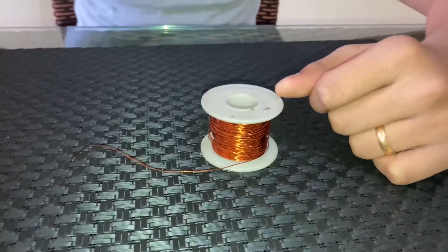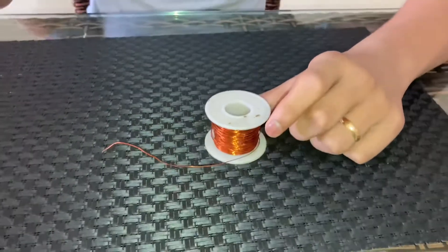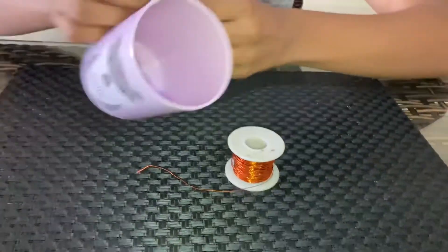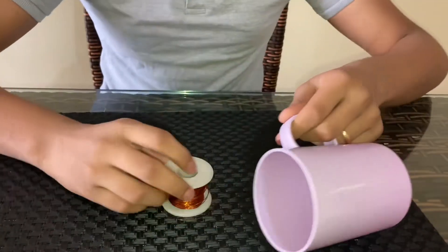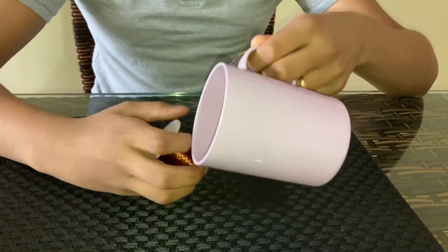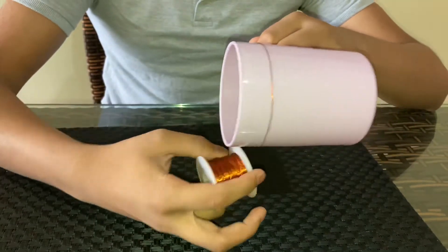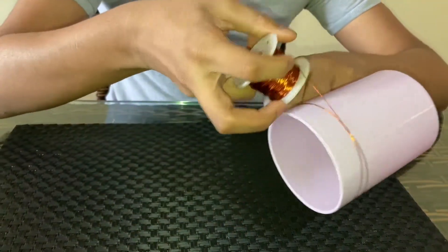For this we are going to need two coils — one is a receiving coil and one is a transmitting coil. First I'm going to make the receiving coil. You can take any cylindrical object to wrap the wire around, and we'll need to have 30 turns of the wire.